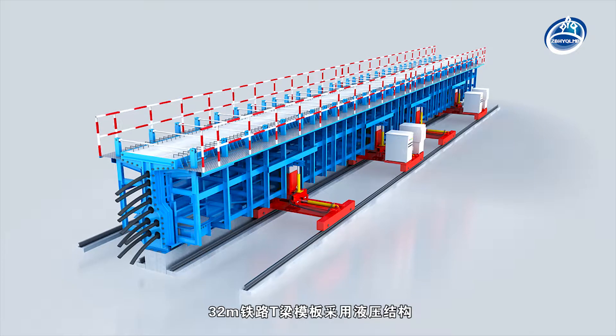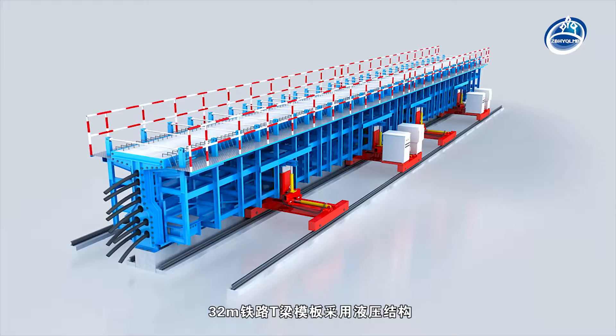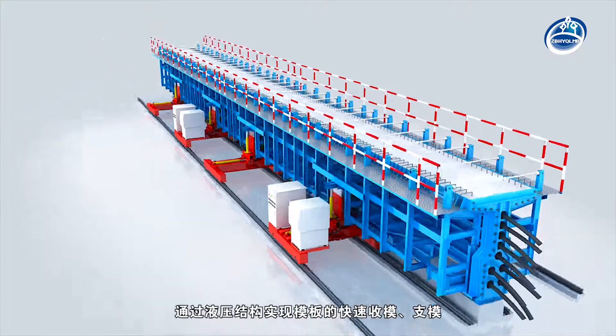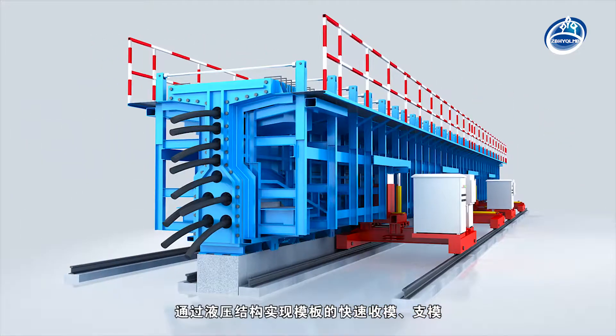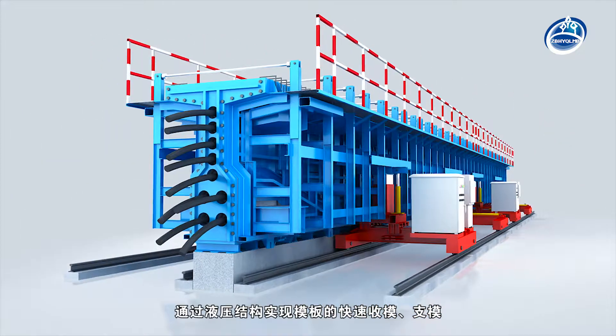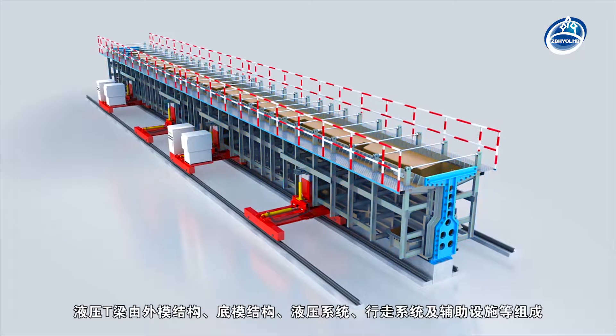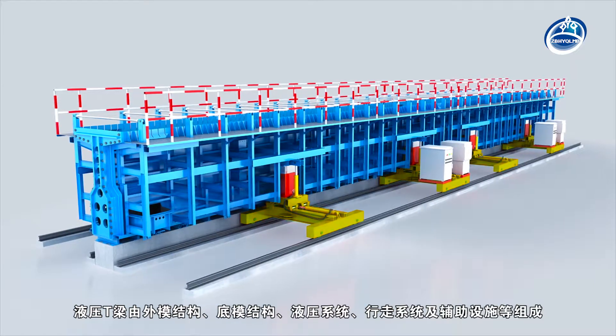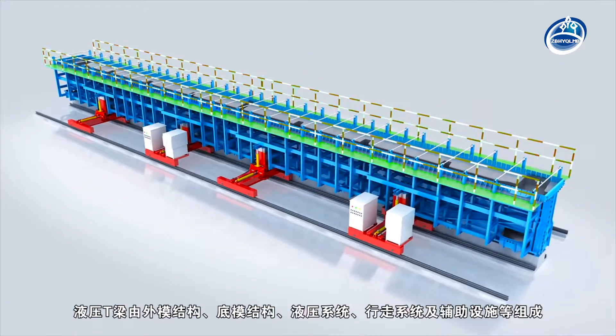The 32M Railway T-Shaped Beam Formwork adopts a hydraulic structure and realizes formwork folding and unfolding quickly by hydraulic system. The Hydraulic T-Shaped Beam Formwork is composed of an external mold, bottom mold, hydraulic system, propelling system, and auxiliary facilities.